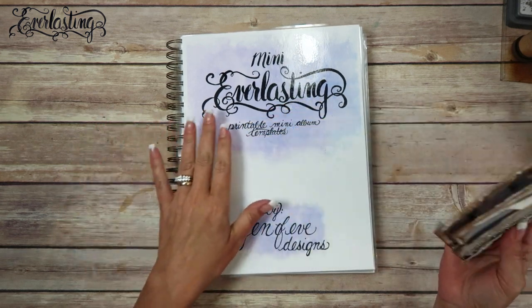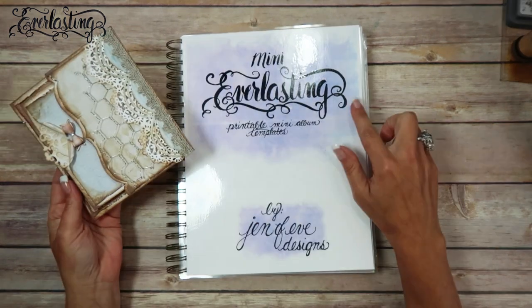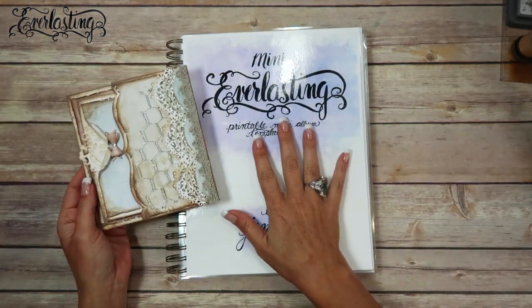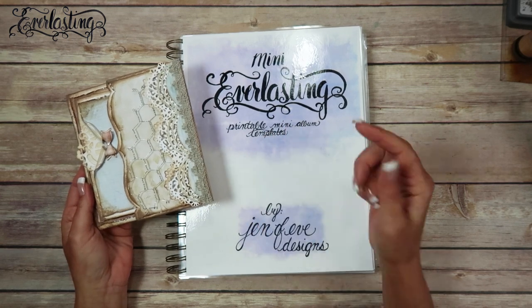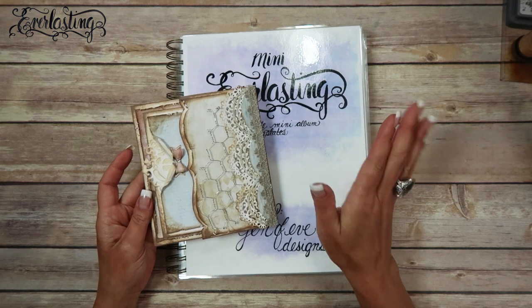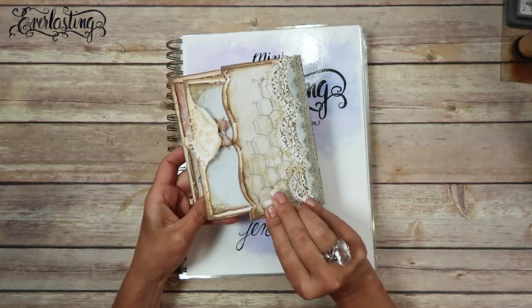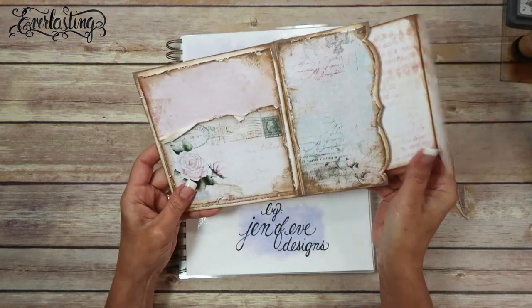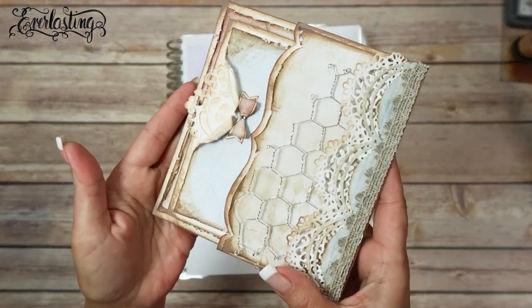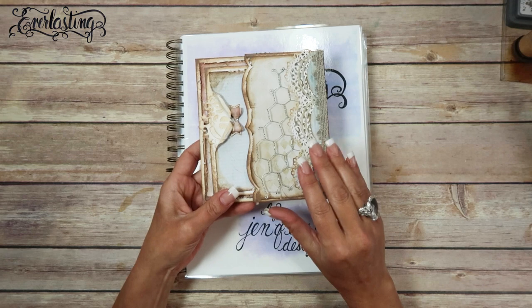Hey guys, today we're going to make the back side of the first page that we made in the last video for the Mini Everlasting Printable Mini Album Templates. These will be linked in the description box below this video, along with any and all the products that I can find. This was the first page - it has a flip out pocket page with its insert and there's a little pocket there, super cute. I'm just absolutely loving the way this is looking.